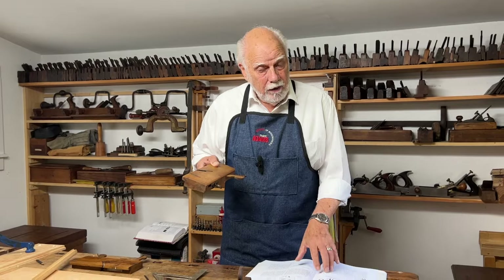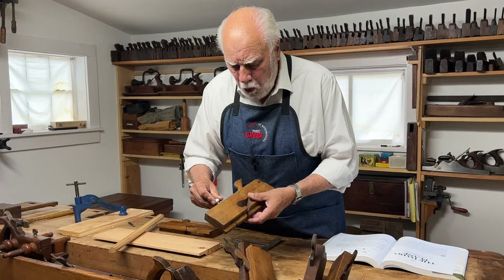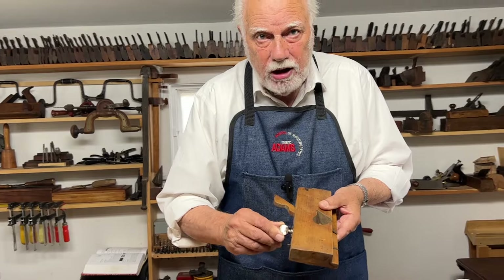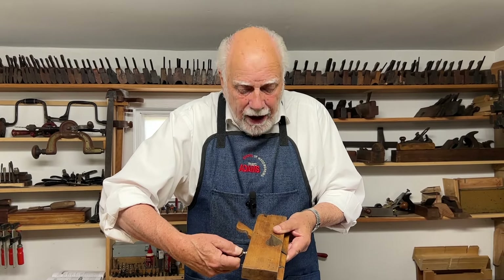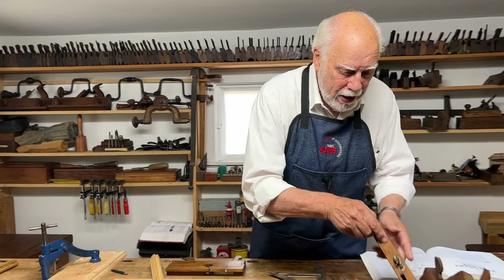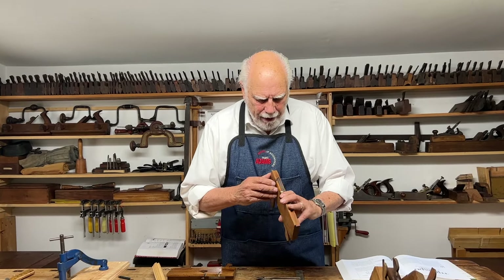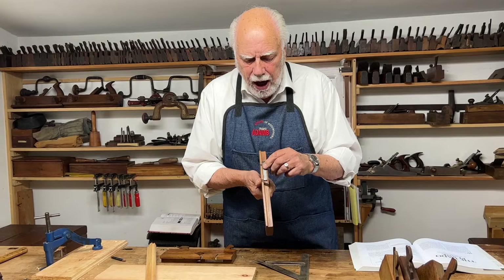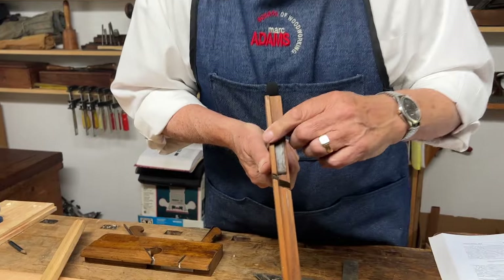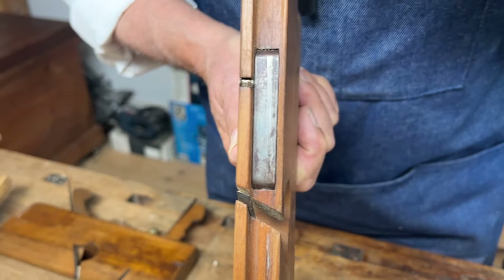One obscure detail: if you want to make the depth stop come down, you'd think you turn the adjusting screw clockwise, but it actually works the opposite way. The knicker irons must be in perfect alignment with the cutting edge — these are the little blades that guarantee you get a nice clean-sided dado.